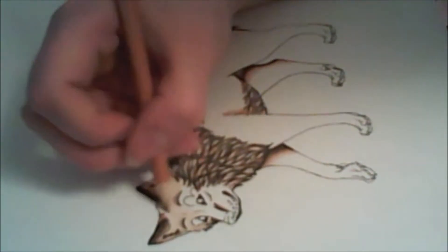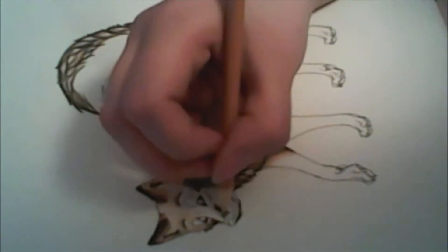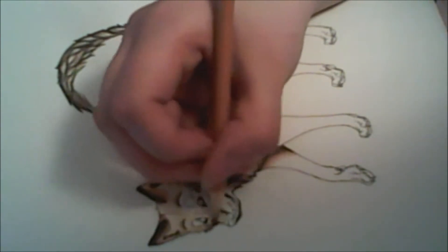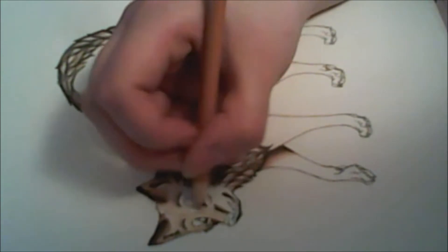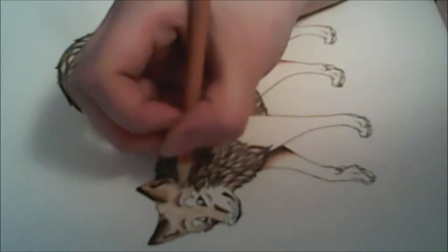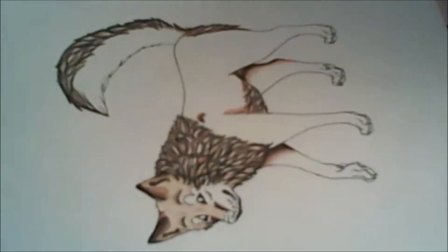Crayola colored pencils are notorious for their ability to blend. I use circular motion when I'm coloring and that helps them blend. I mean it's not perfect, but I can definitely live with that.